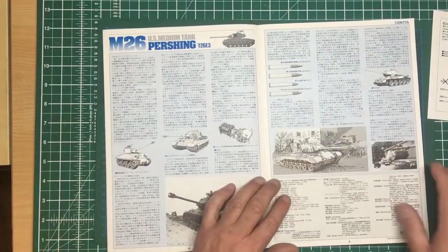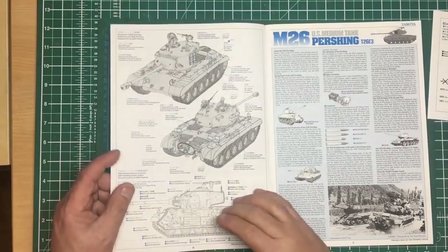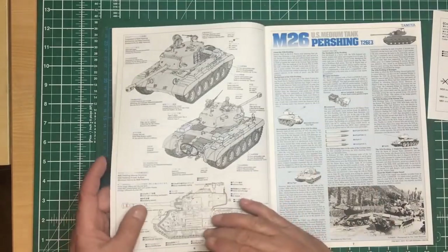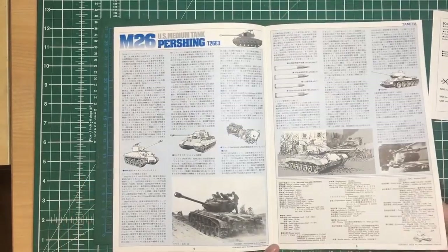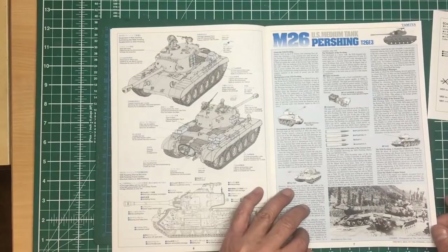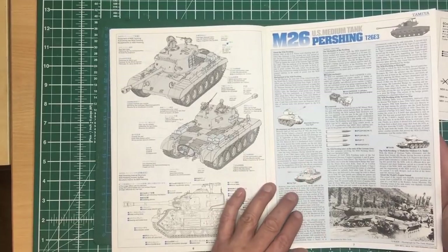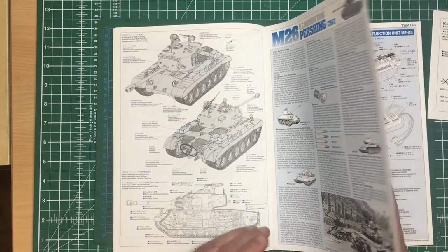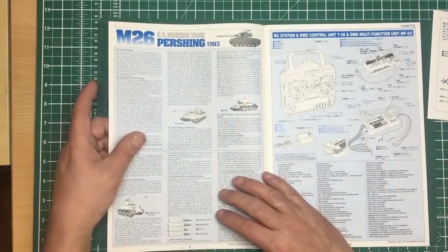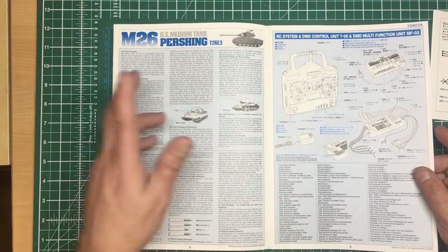A bit of history here on the M26 — all in Japanese on one side, then in English when you turn it over. You've got larger images on one side and the same with smaller images on the other, plus a couple of real-time photos probably from Korea. There's a T-34 in there. The M26 came right at the end of the war and actually did take out a Tiger, I believe. It was pretty successful and used a lot in Korea.